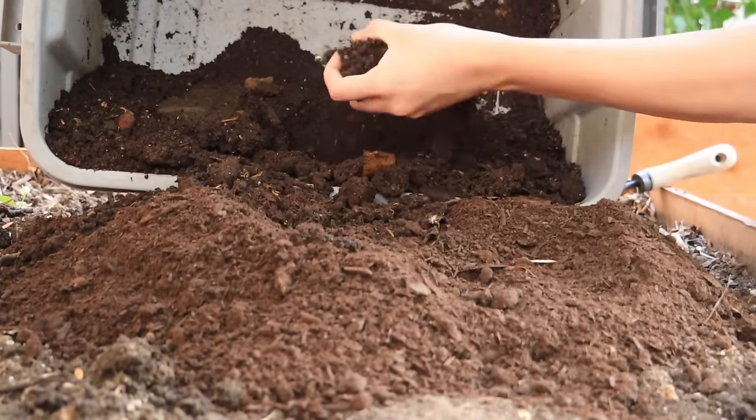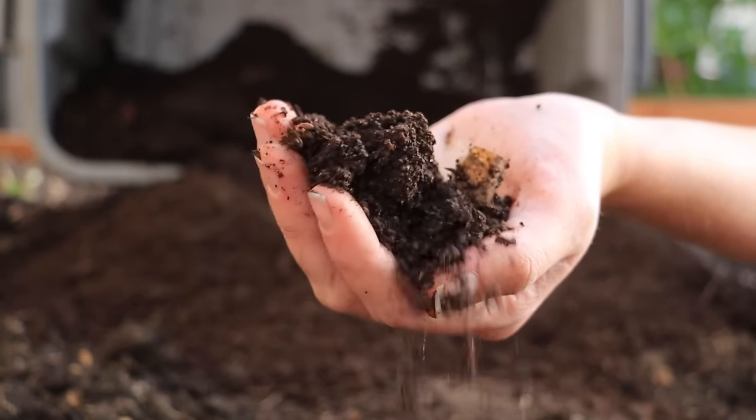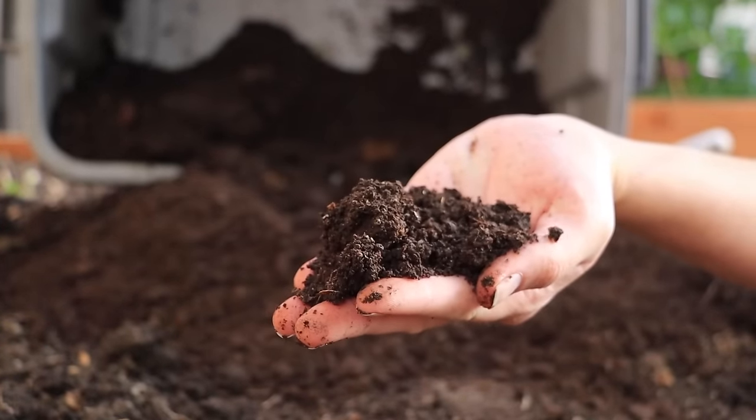Now I can introduce you to our worm farm. This is our worm farm and it's very simple. I inherited this system from Stephen of Nature's Always Right — if you want to see the entire original video of this worm farm setup, you can check that out in the links above and below. No matter what type of worm farm you go with, you want to make sure that you've got proper airflow and drainage, because too dry or too wet is not a good environment for worms. You want their environment to be something like that of a damp sponge — not too wet, not too dry, somewhere right in between.